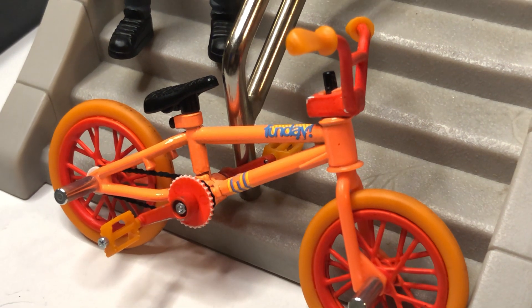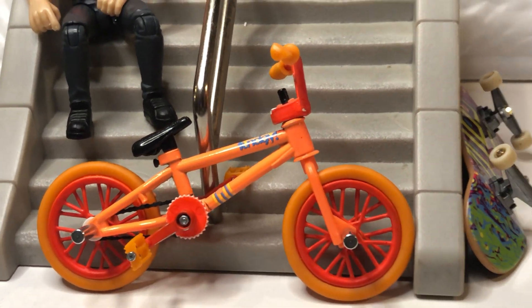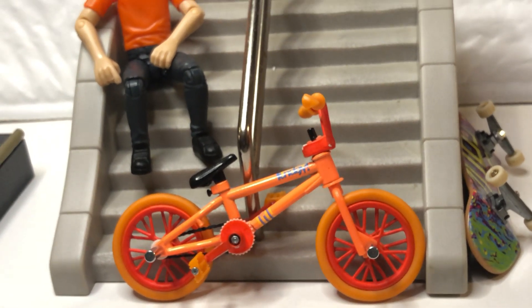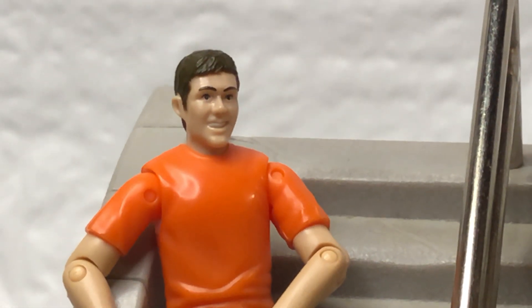So this is my Sunday Fun Day Orange Soda Aaron Ross signature mid-school build, and yeah, you can do some grinds and some stairs. Anyway, hope you guys enjoyed the video — stay tuned for more of my collection, peace out.